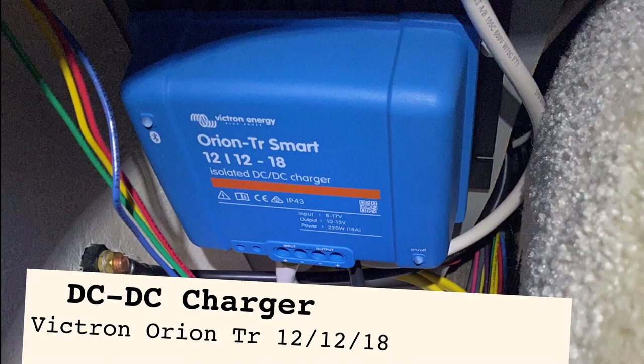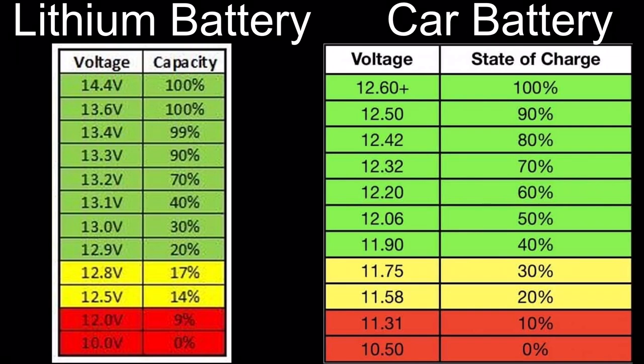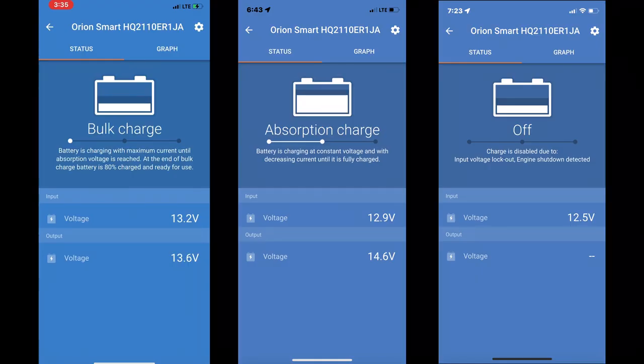The DC-to-DC charger is needed because the voltage of my lithium batteries is higher than my car battery. So when I connect the trailer to my vehicle, the trailer battery would actually try to charge the car battery and potentially damage it, in addition to draining my trailer battery. This device isolates the two systems so that can't happen, and also takes the lower voltage from the car and increases it to charge the trailer battery. The model I got also has engine detection, so it only tries to charge when the engine is on. This enables me to leave my vehicle connected to the trailer for a long period of time, even overnight or longer, without worrying about draining my car battery.